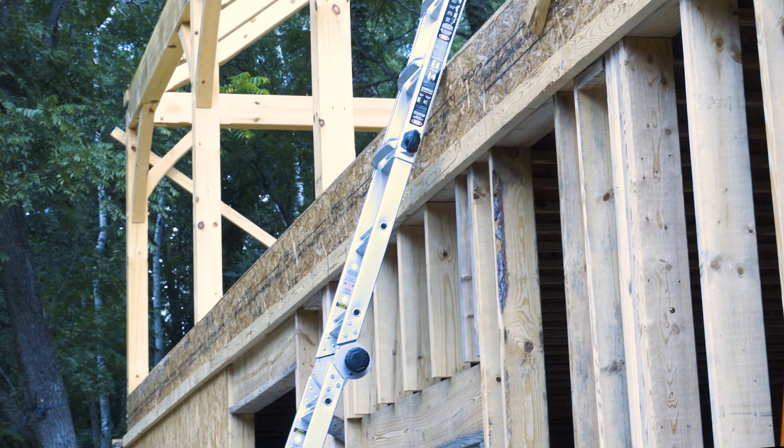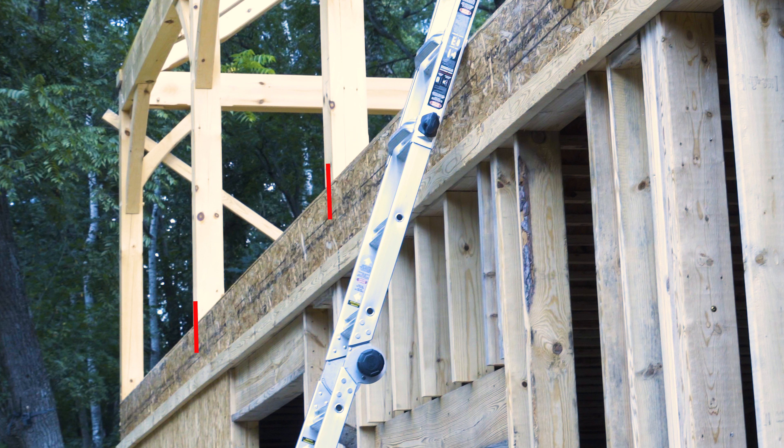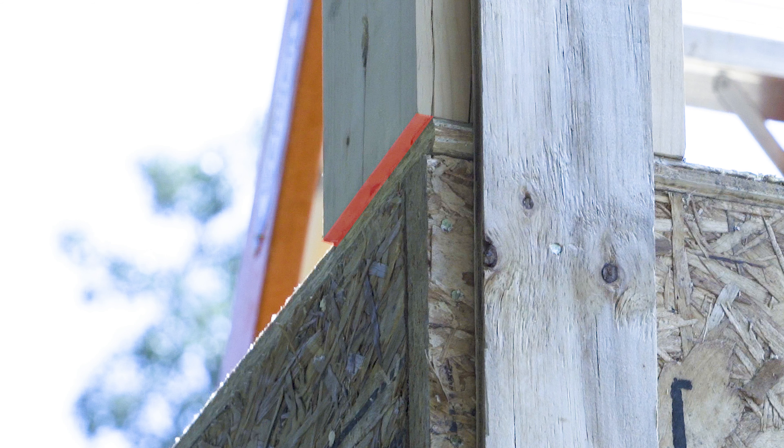In any case, the face of the timber frame should be flushed to the face of the rim joist at every post, but this doesn't always happen.